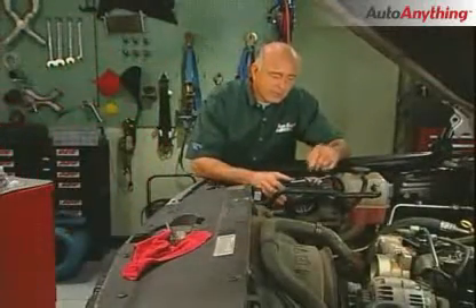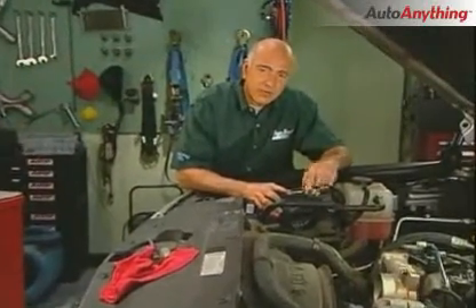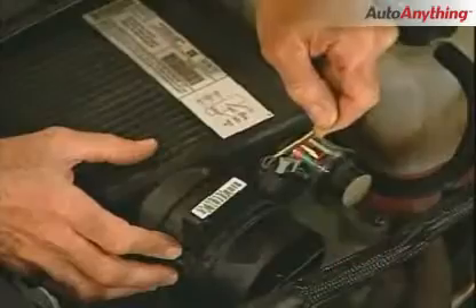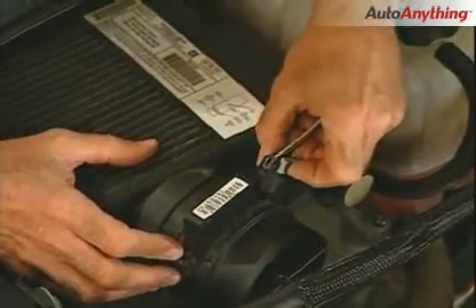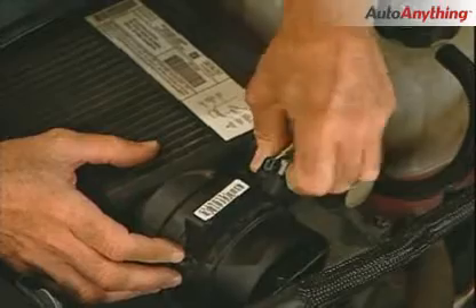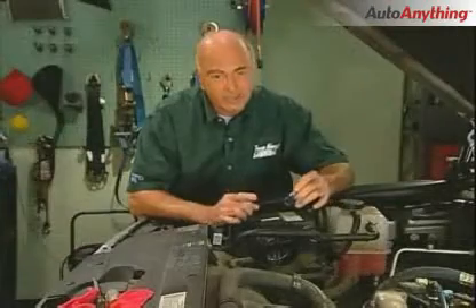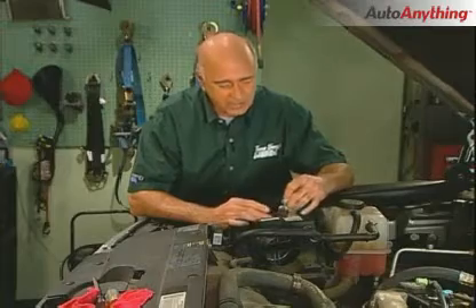With that piece off, you're ready to take the mass air flow sensor connector off. Little tip here: this little gray lock has to be slid up — you've got to do that first. Then you can reach in here and push in, and then you can pull the connector out. If you don't do that, you're going to try to pry the thing off, you're going to ruin it, and then you'll have a real problem when you go to put it back together.